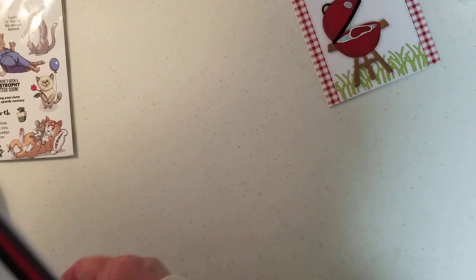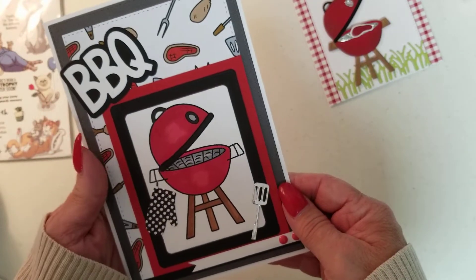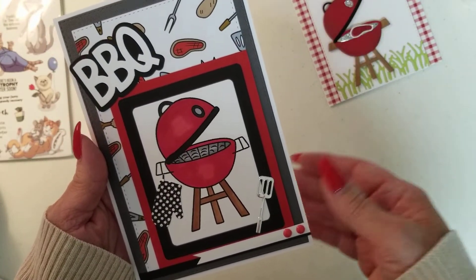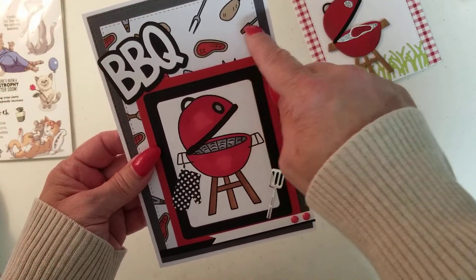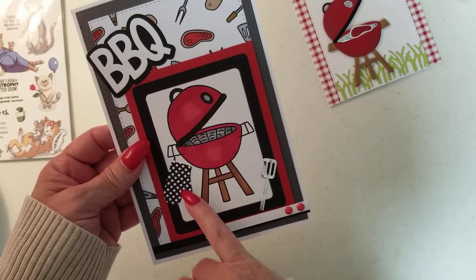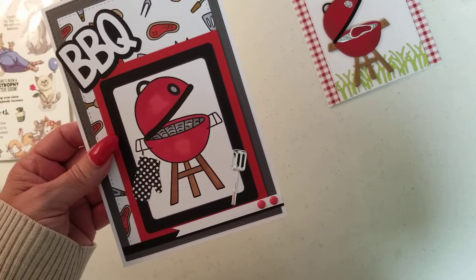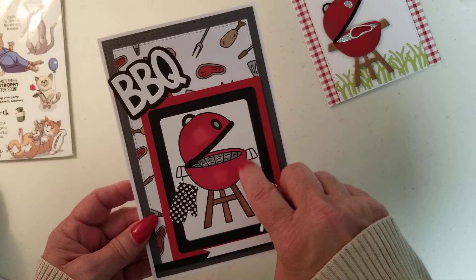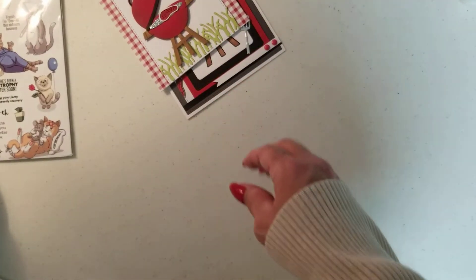And then I did use the stamp set for this barbecue card. Isn't that adorable? I honestly don't know who I would send it to and for what reason — it could be anything, I suppose. I didn't even put my stamp on the back of that one. There's the paper that came with it, and I stamped it. These other elements are not out of that set — those are out of my personal set. Used a couple of the little enamel dots that came with it. I think it's cute. That's more of a masculine card, though this one could be feminine or masculine. We all love to barbecue, don't we?